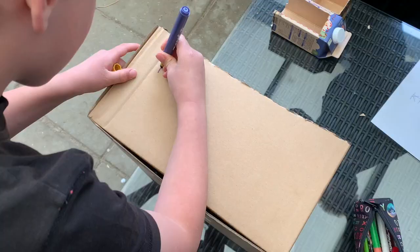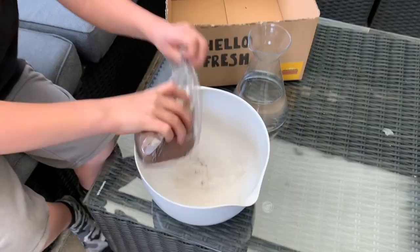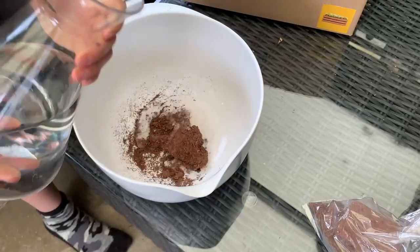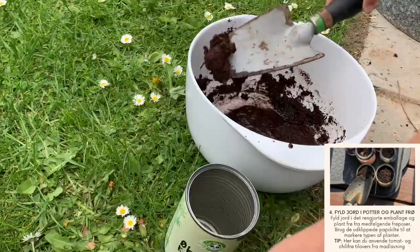And a tip: you can customize your box and draw on it. Bring the included piece of coconut soil into a large bowl and pour one liter of water to expand it, and stir it. Then pour dirt into the empty package.